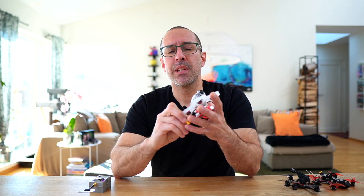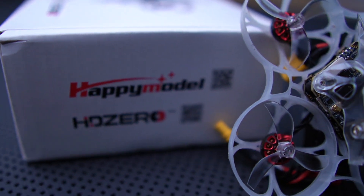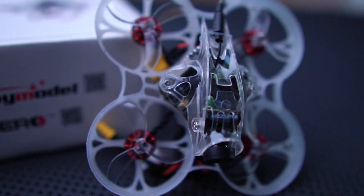The only thing I was missing from flying tiny whoops was the video quality, but HT0 is here to save the day. Here I have the Mobula 7 HT0 — an interesting drone because it's the first one I have with HT0 capabilities and ExpressLRS at the same time. We're going to review this drone today and see if it's worth your money.